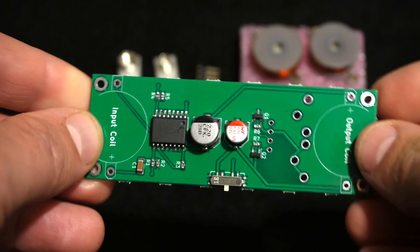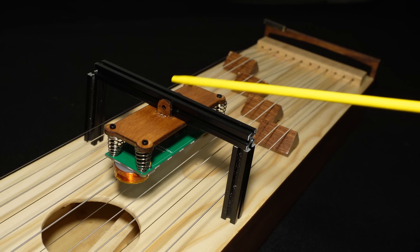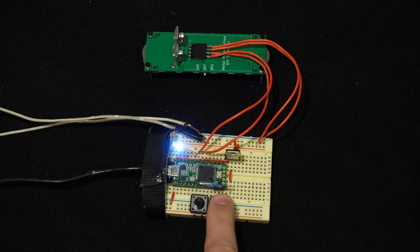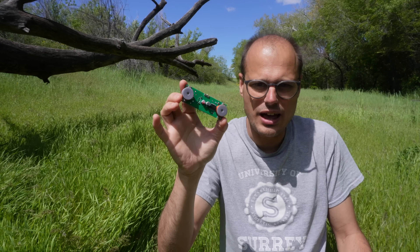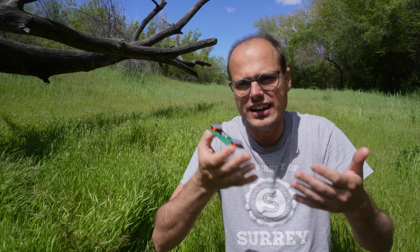I didn't invent this concept, but what's unique about this one in particular is: first, that it's easy to embed in projects; second, that this one is computer controllable; and finally, this one is really easy to modify and build upon since it's open hardware. Today I want to show you how to use this, how to assemble it if you bought the kit, or how to get started with the open hardware project in case you just want to build your own from scratch.